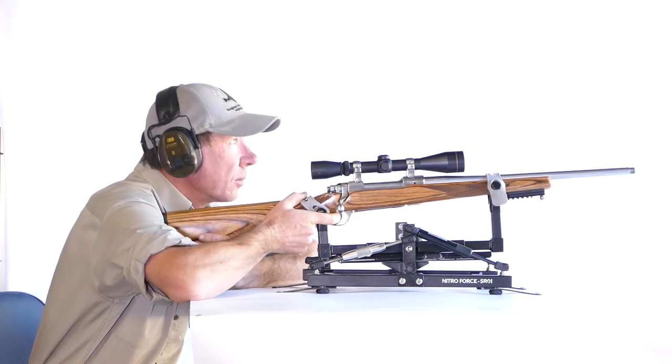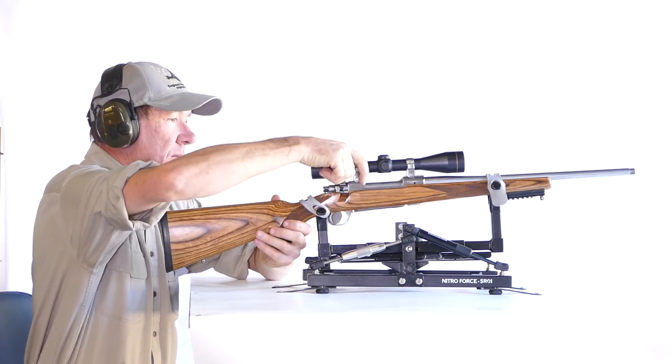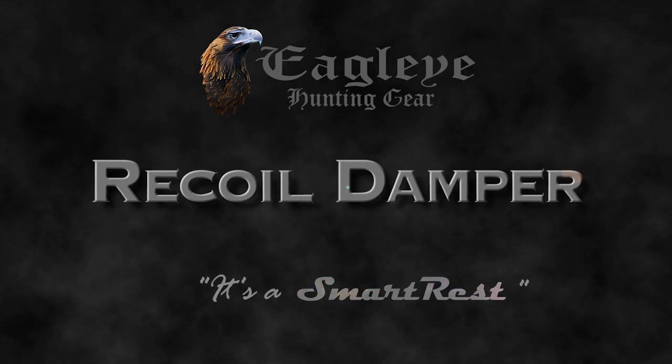It's a simple accessory that improves the normal use of your NitroForce. Recoil Damper — it's a SmartRest.